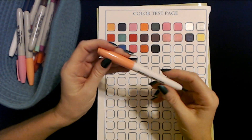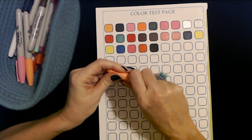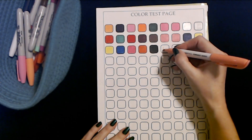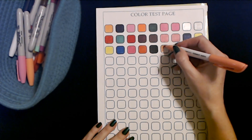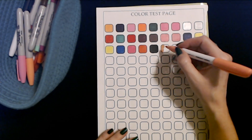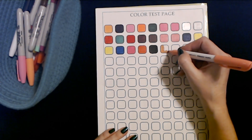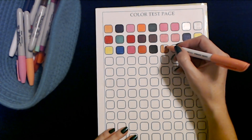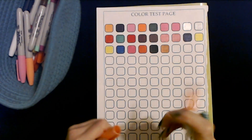This one is an Amazon Basics — the cap appears to be kind of a peachy color. Let's see what it does. Well, it works. I cannot believe these all work — I figured we would find quite a few that didn't work. They all look pretty good.